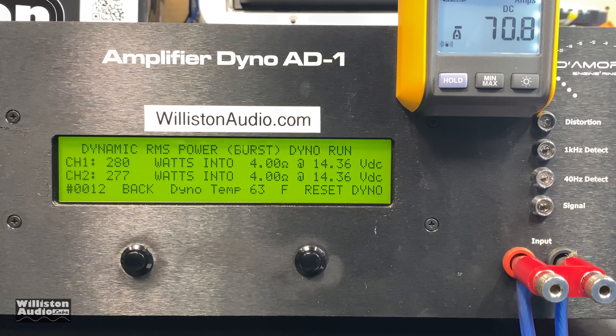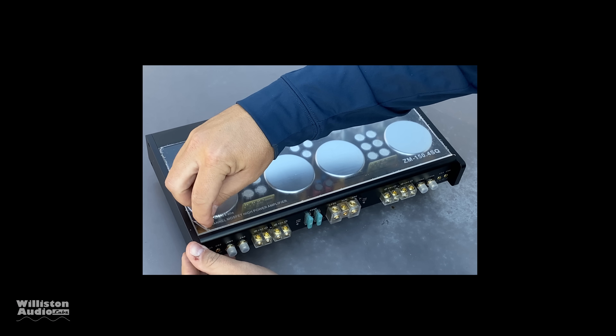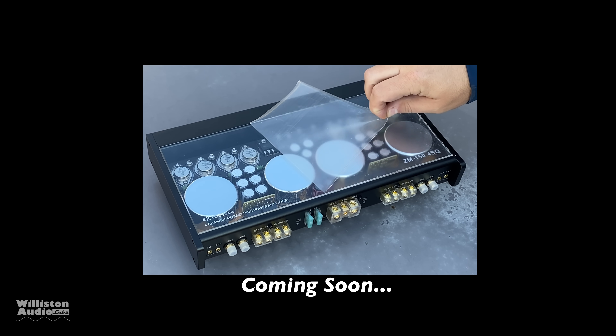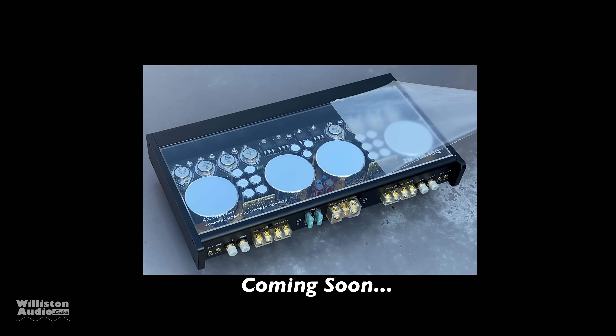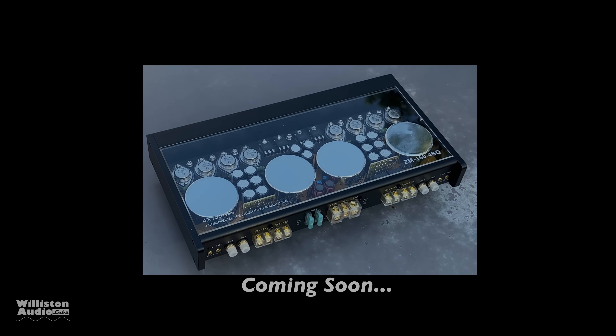Dynamic 40 hertz four ohms bridged results: approximately 288 and 277 watts, with peaks around 298 watts.